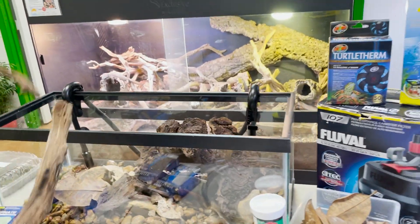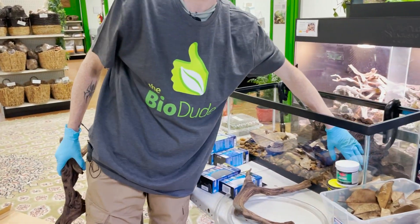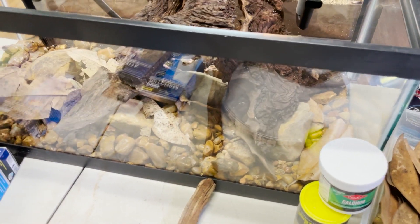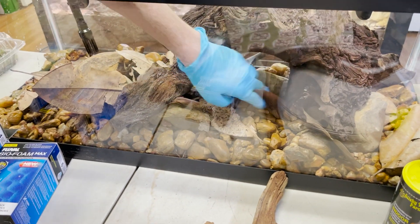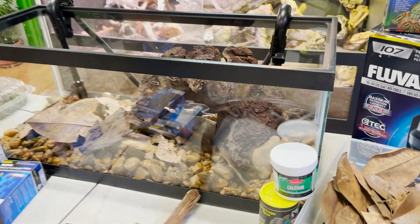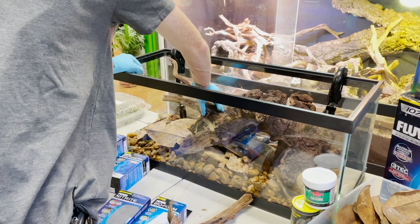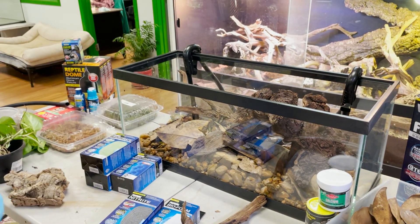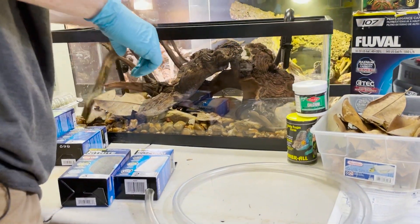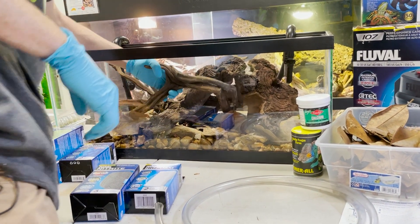I have some other types of wood in here. You notice how I'm resting the wood on top of the rocks? This back pivotal piece is up against this rock — this is to prevent slipping, and this is extremely important. When you are building your turtle enclosure, you need to make sure the stuff cannot fall down. Whatever you're putting in there isn't going to just fall apart and potentially crush your little inhabitant.